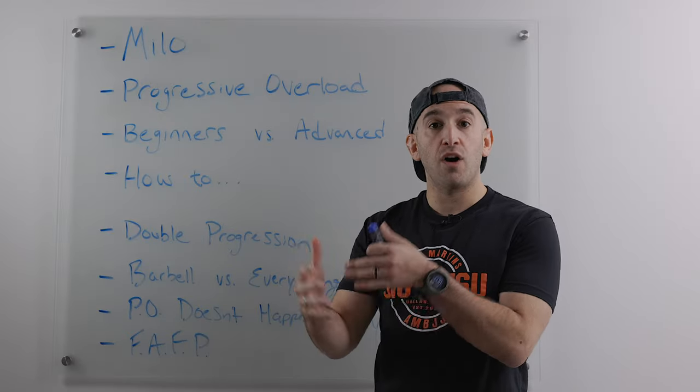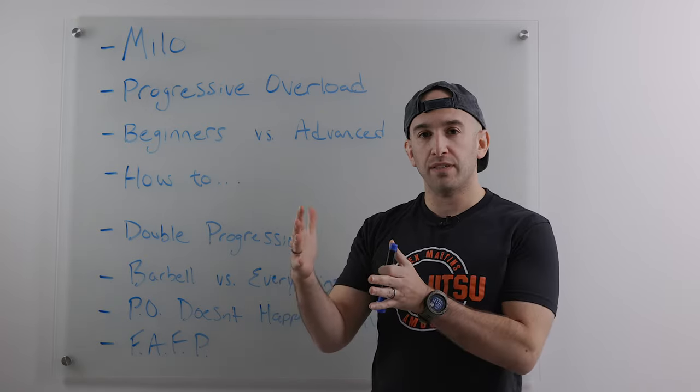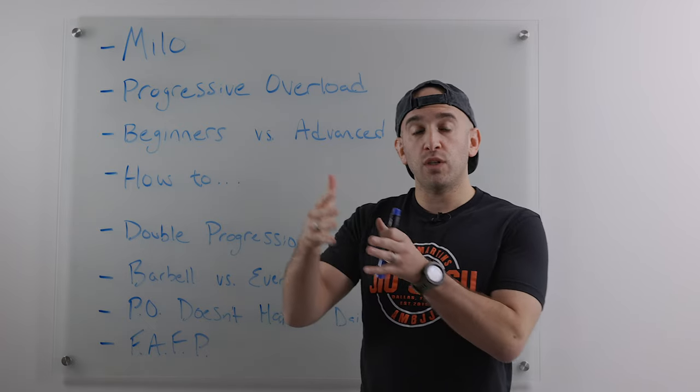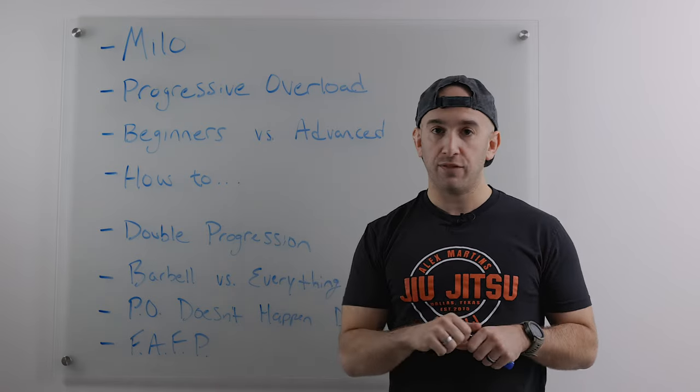Progressive overload doesn't just go in a straight line upward — strength gain fluctuates over time. You can watch the trend line; you'll get stronger overall but there will be dips and valleys throughout the process. To simplify: progressive overload is just a fancy way of saying that over time you are going to progressively put your body under more stress so your body is forced to adapt to better handle that stress. If you're progressively adding more weight over time, your muscles might grow, they'll be able to produce more force, and your tendons and ligaments will handle the weight better.